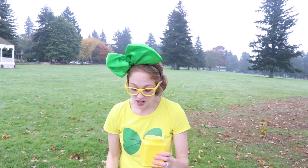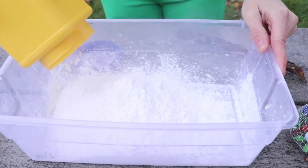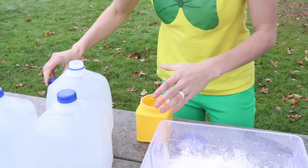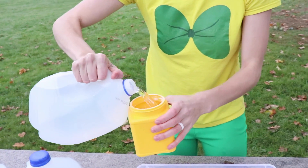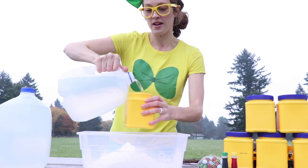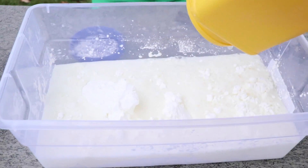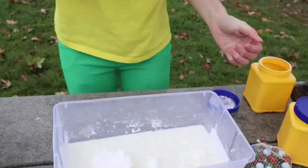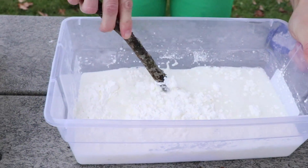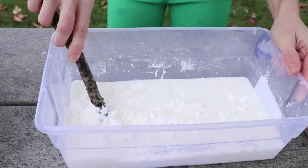Alright, here's how we do it. We're gonna dump this corn starch into this bin right here. Then we're gonna add some water to it. This is gonna be super fun! I'm gonna set this to the side — I forgot to bring a spoon, so we're gonna use this stick to stir it up. Watch as I stir it. It starts out pretty easy to stir, but it's getting harder.